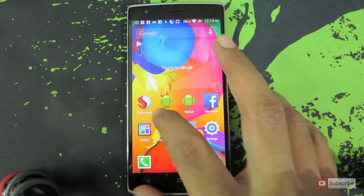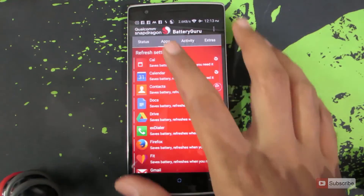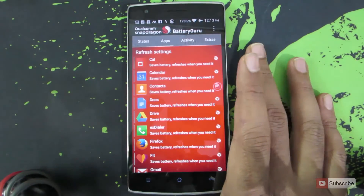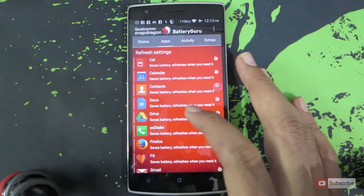I have also installed Snapdragon Battery Guru. What it does is it will run in the background for two days and analyze what apps are accessing the internet, what apps are sitting idle, and the apps that I am not using, and tries to save the battery. I will go into the details in another video.